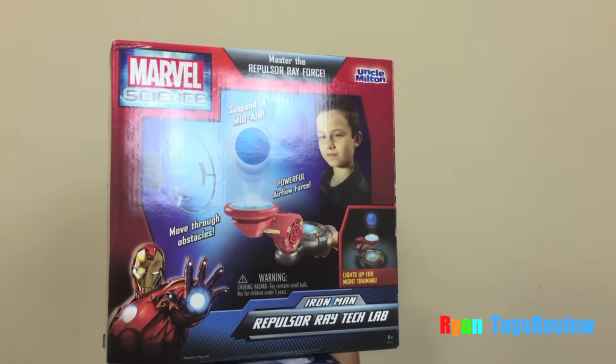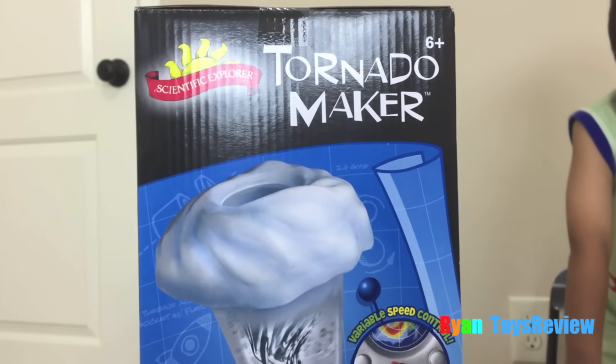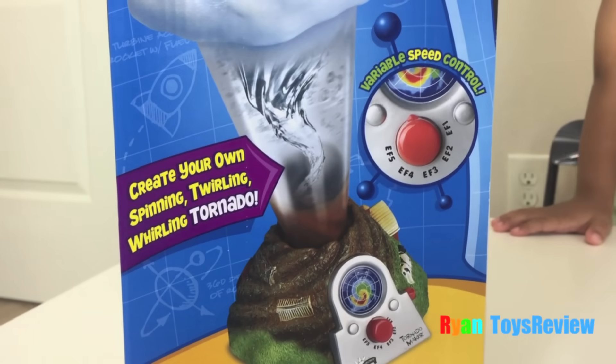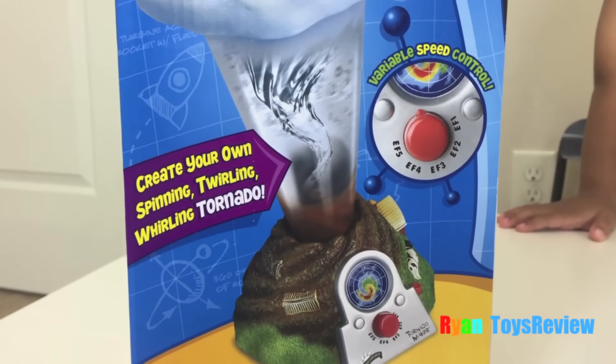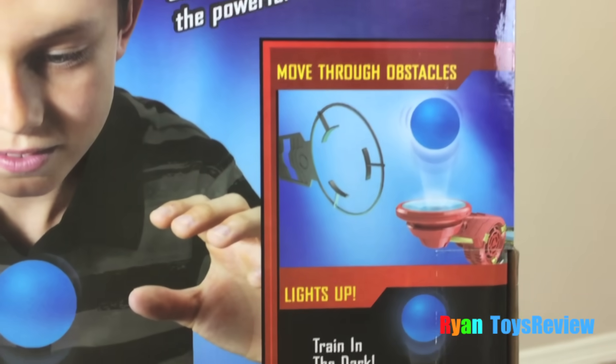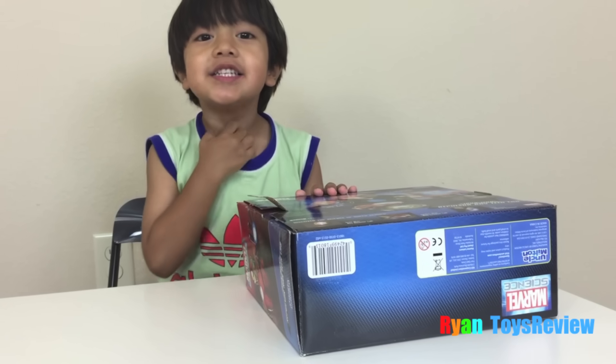We have the Tornado Maker, and that's not all what we have. We also have Repulsor Ray Force Marvel Science. Tornado Maker: Create your own spinning, twirling, whirling tornado. We can move through obstacles and light up. Train in the dark. Let's take it out.